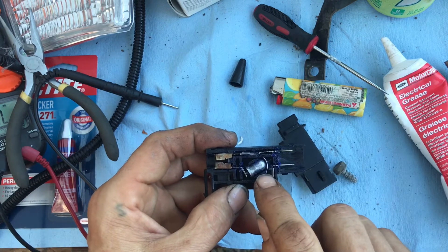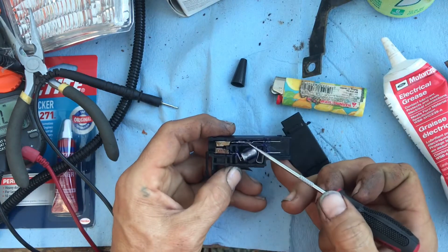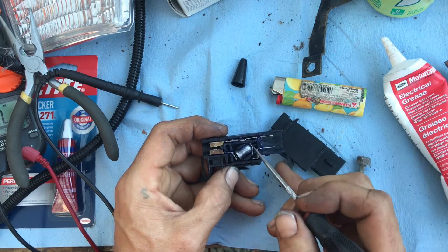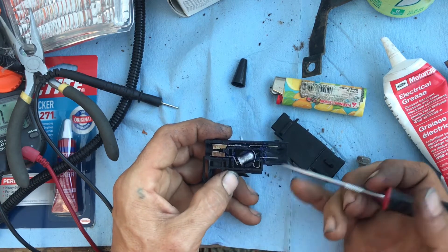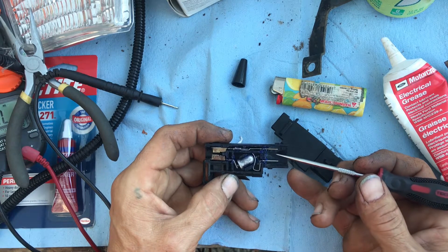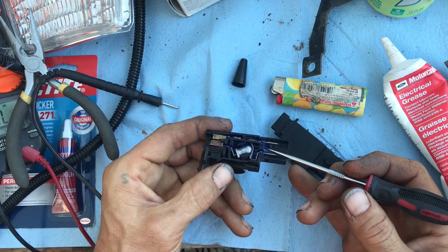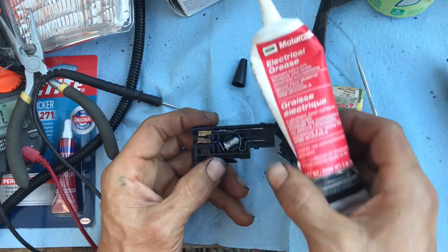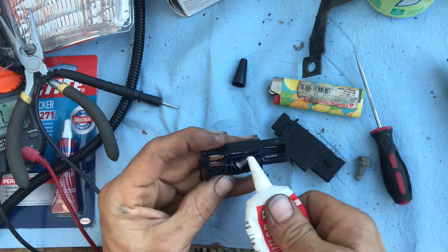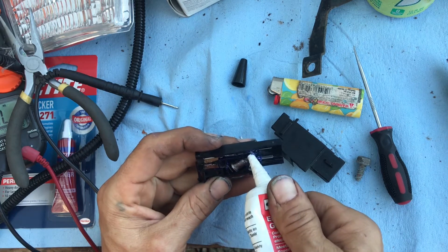This is just a ball bearing tilt switch. This piece and this piece are just crimped together; this just acts as a spring for contact. I took these out, turned a wire brush on a bench grinder on low speed, held them up there, cleaned them all off real good to get everything shiny, and then put some electrical grease in there to keep more corrosion from coming back.